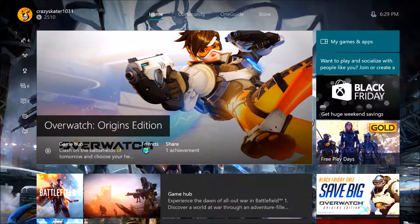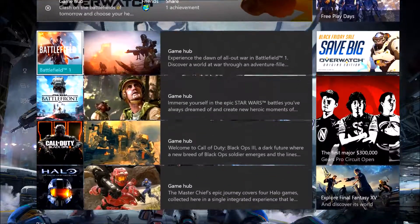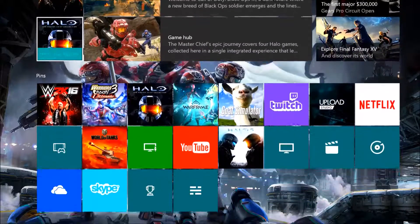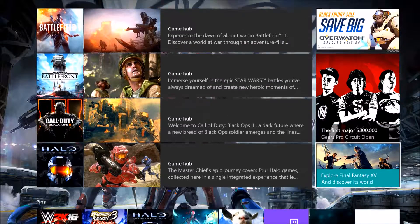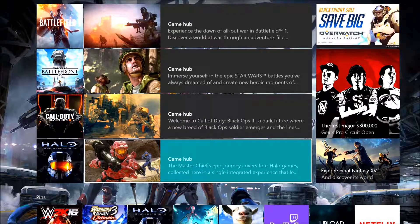Right now I'm recording my Xbox — you guys can see there's the Xbox and all that stuff. I'm actually live right now. Let me turn on my controller really quick just to prove that I'm live. I am live right now and I'm recording my Xbox, and now I'll show you guys how I do that.